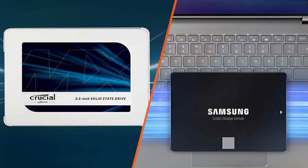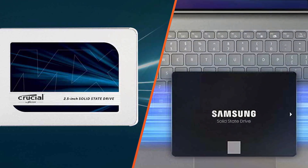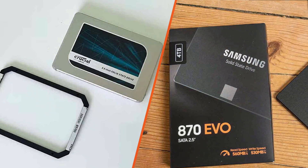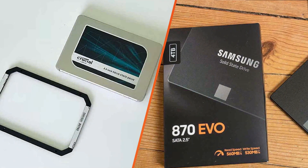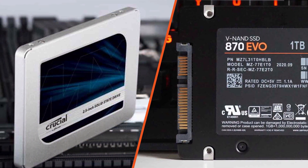On the other hand, if you are looking for a reliable and cost-effective SSD with great overall performance, the Crucial MX500 is an excellent choice. It offers impressive read and write speeds, high endurance ratings, and competitive pricing. It's a solid all-around performer that can significantly improve your computer's speed and responsiveness.